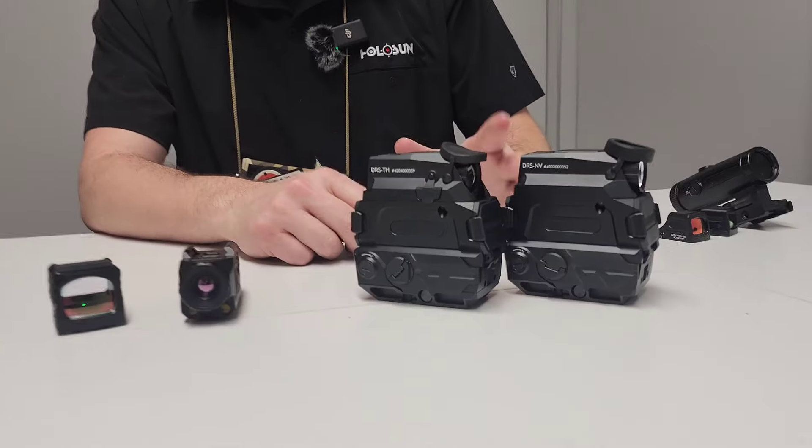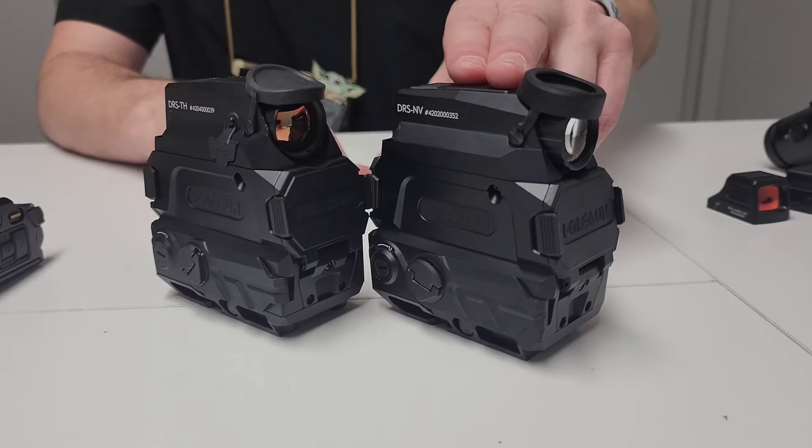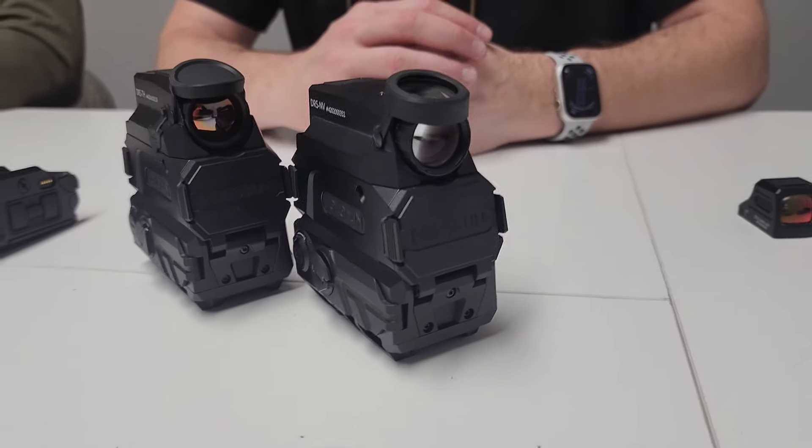First thing we have is our DRS Thermal — Digital Rifle Sight — and Night Vision and Thermal. The Night Vision and Thermal we launched last year, but these are actually shipping now. So the Night Vision is shipping currently, and the Thermal will be shipping in the next three to four weeks.